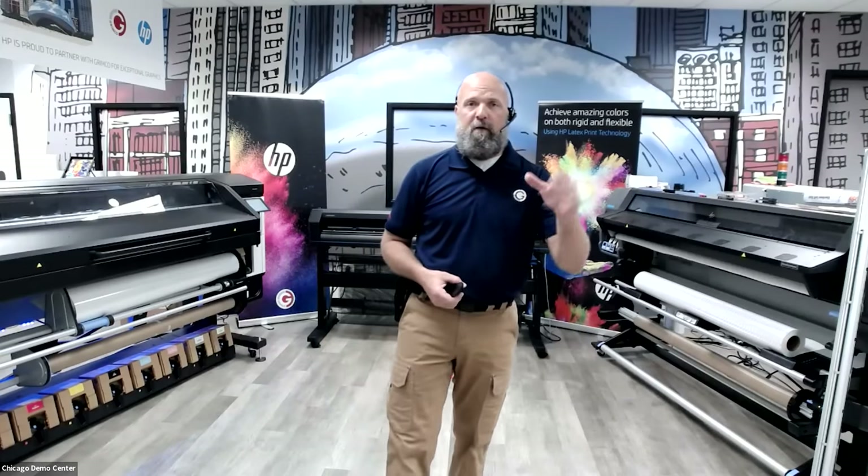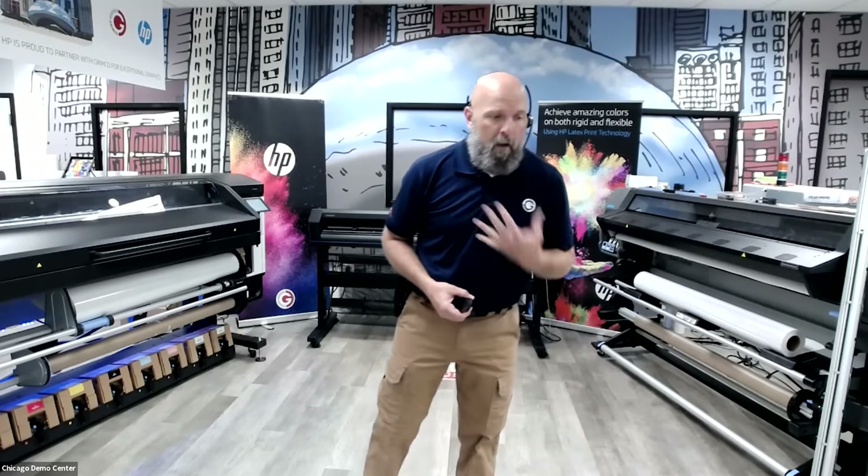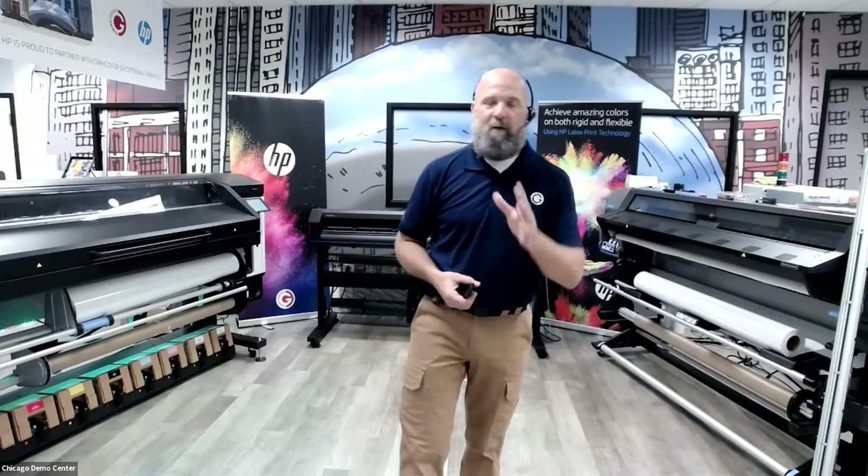My name is Neil McNamara. I'm the technician that runs Grimco's demo center here at our Chicago facility. I have the coolest job at Grimco — I get to play with print equipment all day, every day, and it's really kind of neat.